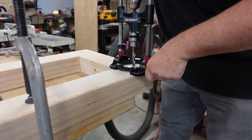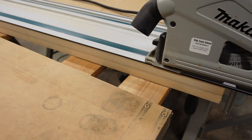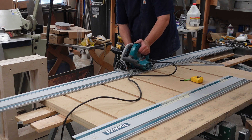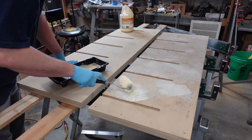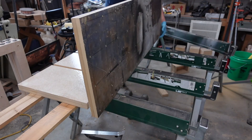I used the jointer to make a little gap at the very base on the bottom, and that worked out pretty good — so you've got four pads so it doesn't rock around. Most people's floors aren't exactly level, so that works out pretty well.